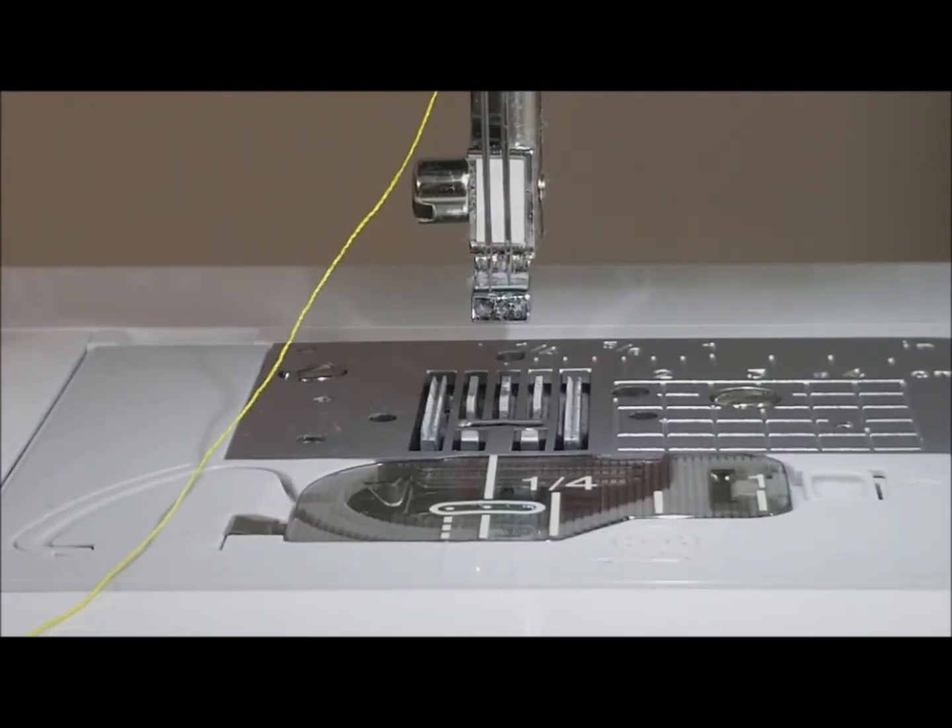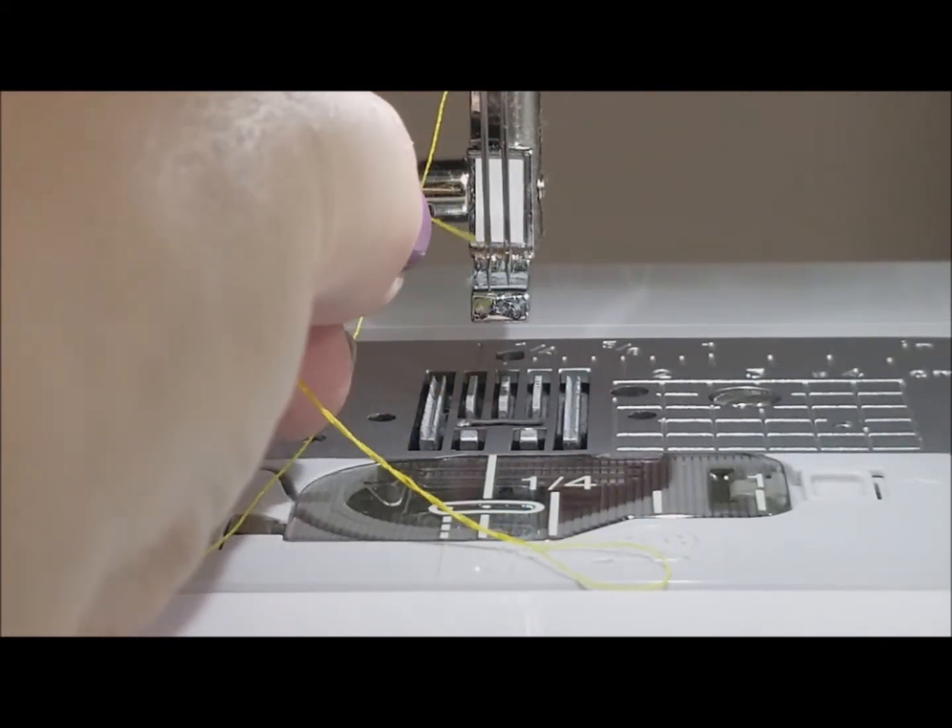We're going to be threading through the left side needle first. Just an FYI — you're not going to be able to use your automatic threader because this is now a twin needle. You will run a risk of probably causing damage to your machine, so you thread this by hand.